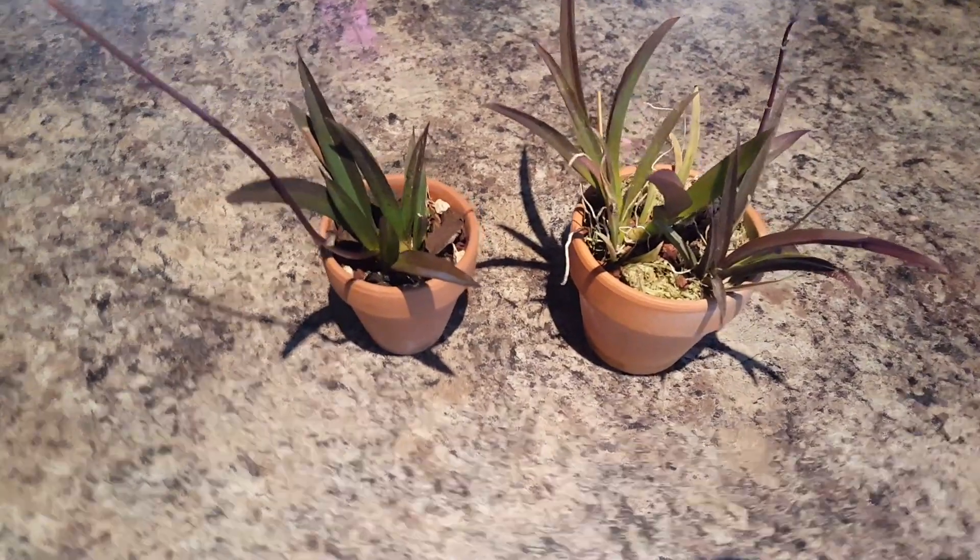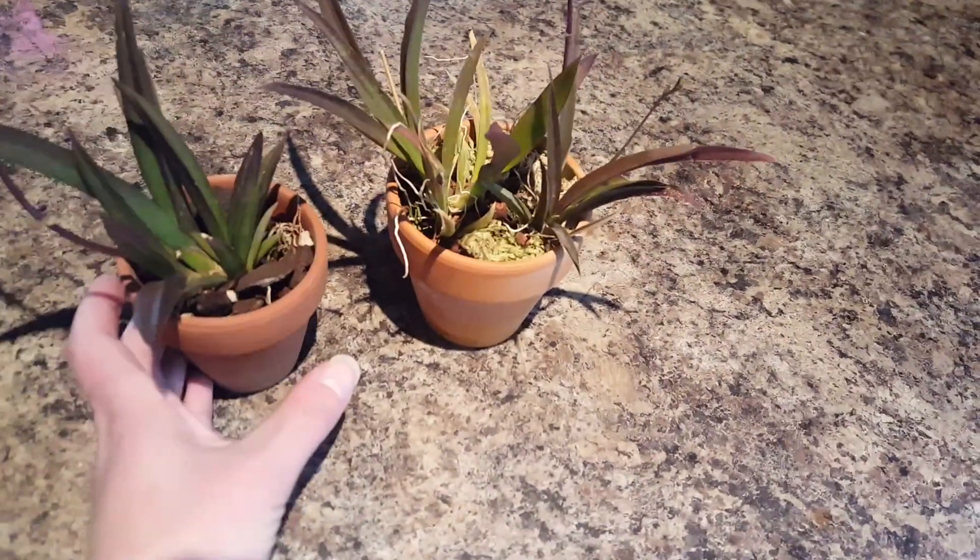Hello guys. I don't know — not many people talk about these amazing plants.